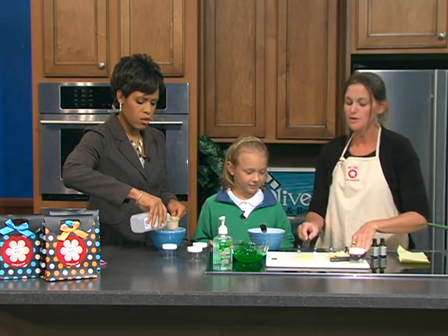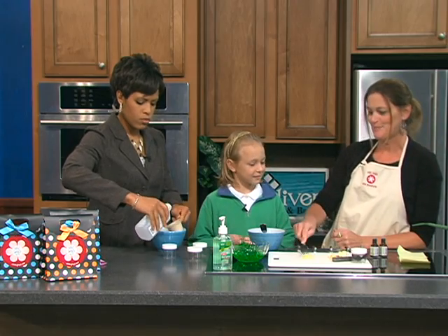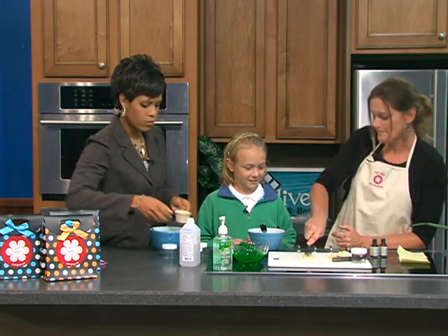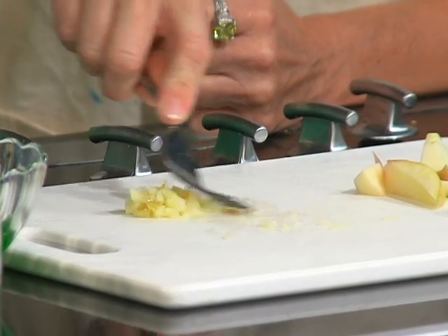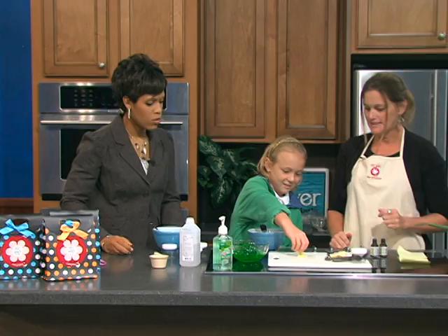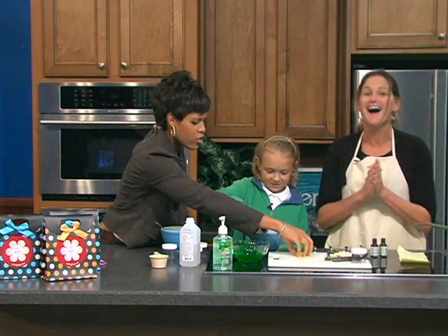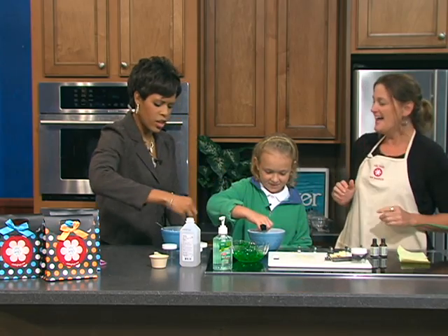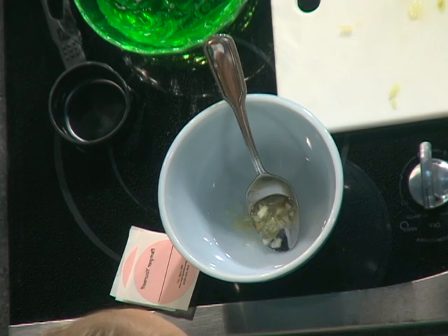What I'm going to have you do — we've got some apple here because it's fall and we want it to smell nice and spicy. I like it. So I have mashed up this apple. Get your fingers in there, Emmy, and give yourself a nice little drizzle of apple into your hand sanitizer. I'm not that great in the kitchen when cooking edible stuff, but I can make something that nobody has to eat.